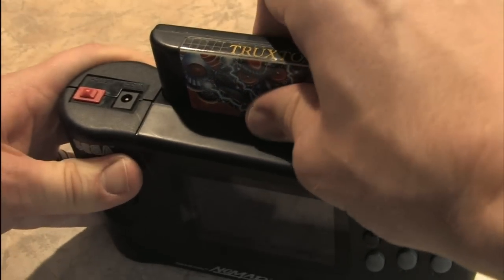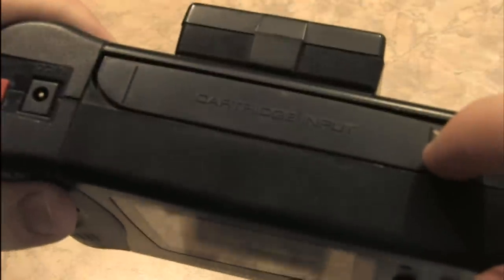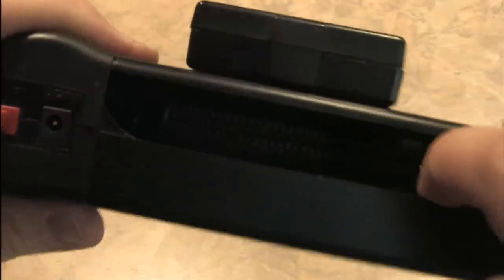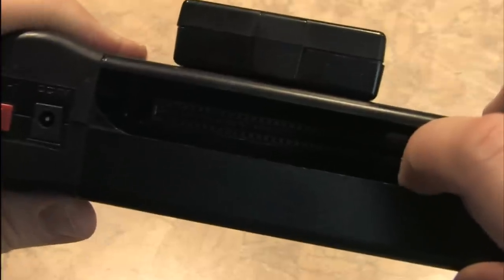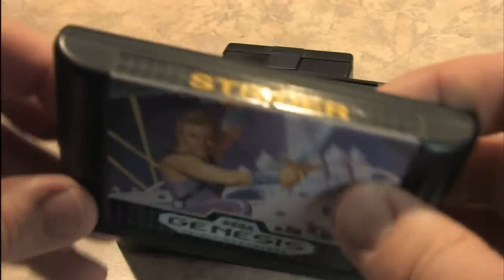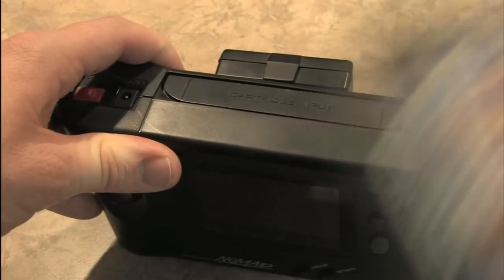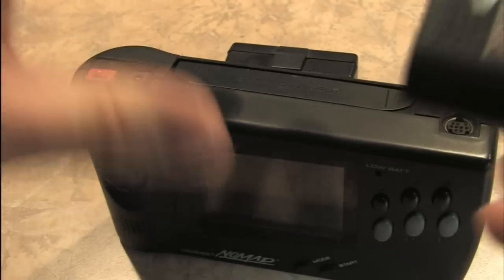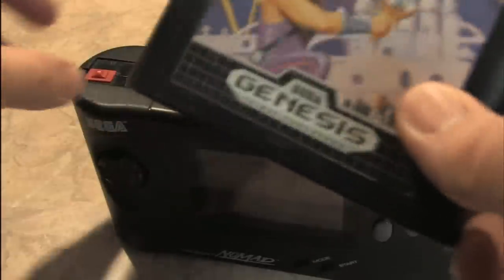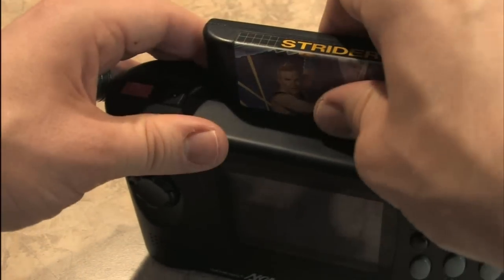Let's swap out game cartridges — I'll sadly remove Truxton. There's where the cartridges go; the cartridge input has a little door and it's your standard Sega Genesis cartridge slot. If you have a large Sega Genesis collection like I do, this is cool because you can play your games or practice your games just laying on the couch. That's how I've been playing Strider, practicing up for the review. So you take the cartridge and plug it in — seats nicely into place — and then you just turn it on.